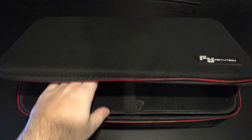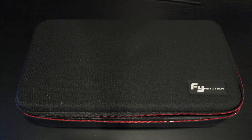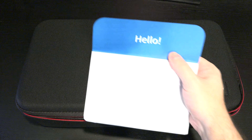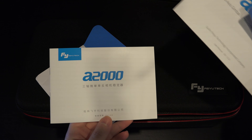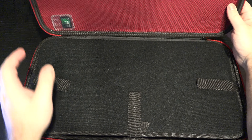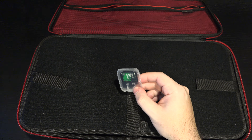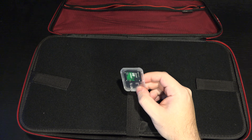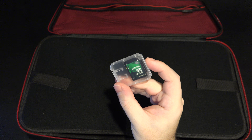Pulling out the paperwork — we've got a thank-you note from Feiyu, a reference to their Amazon storefront at 21K EG, and what appears to be a quick start guide, warranty card, and instructional paperwork in alternate languages. Also included is the 32 gig SD card. Anyone who follows my channel knows I have a plethora of cameras that are going to feel incredibly comfortable on this thing if it does what I expect.